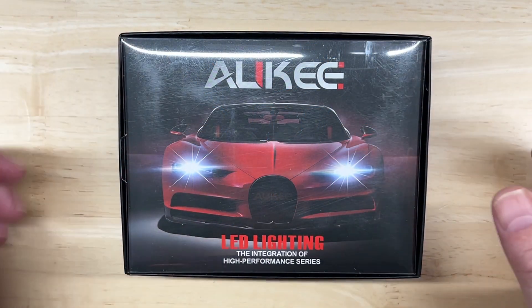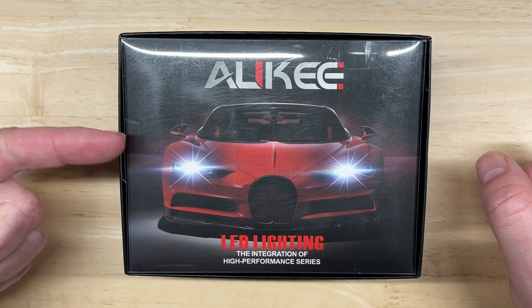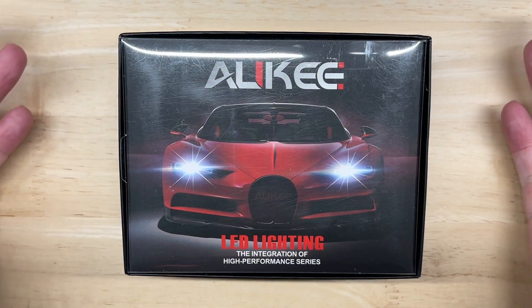Hello everyone and welcome to Car Light Reviews where I perform consistent automotive light tests to help you make the best purchase decisions, see better and be seen better when driving, and of course save you money.